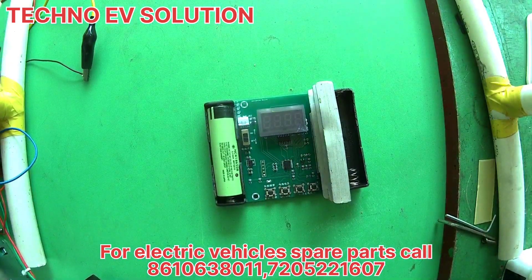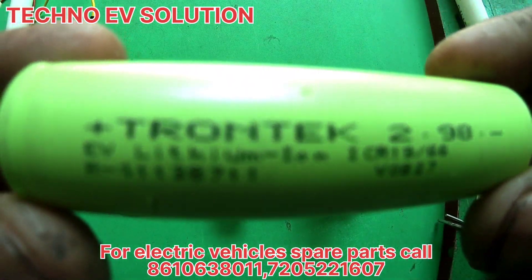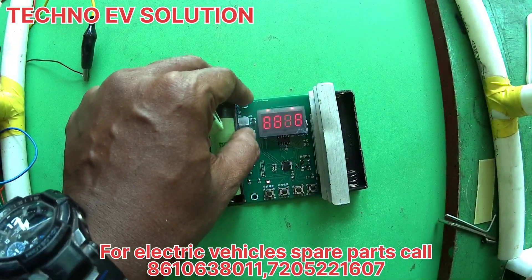We can see how we can test this battery and whether it is suitable for the power of the vehicle. This will be shown in the video.